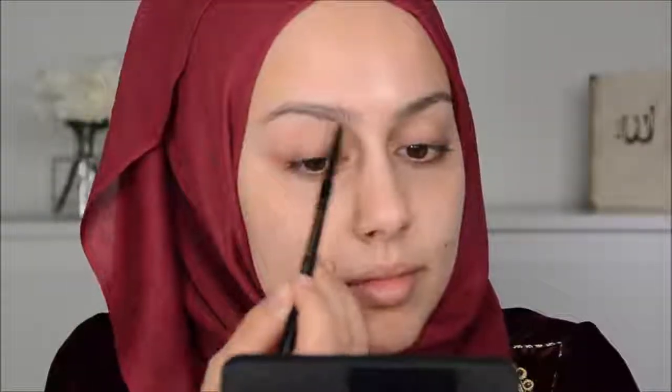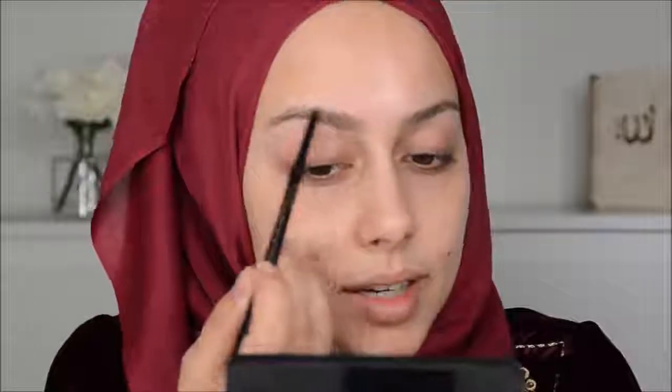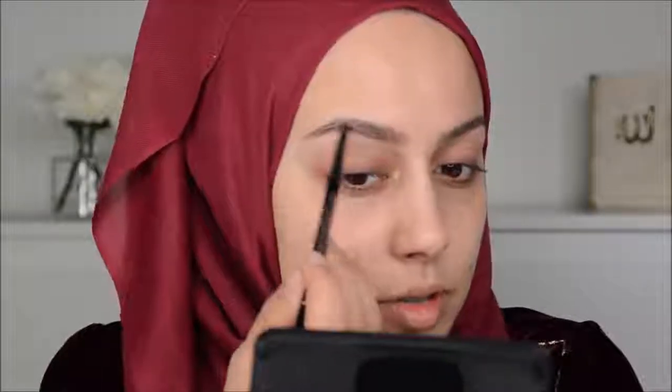I'm going to be starting off with my brows, with the Brow Wiz from Anastasia. I am so excited to put on a lot of makeup. She told me the dress code is Dress2Impress, so super excited to put on a lot of makeup.